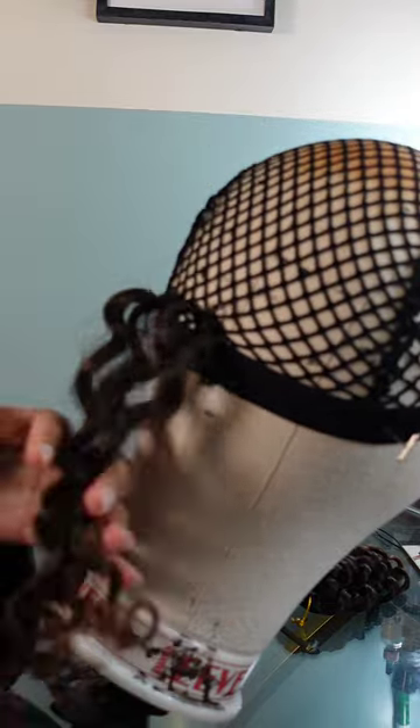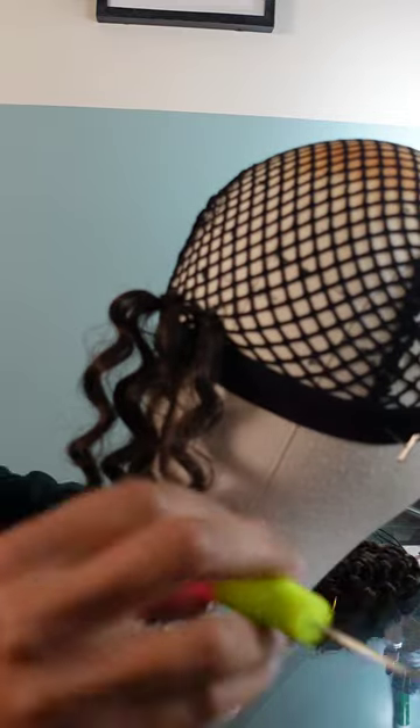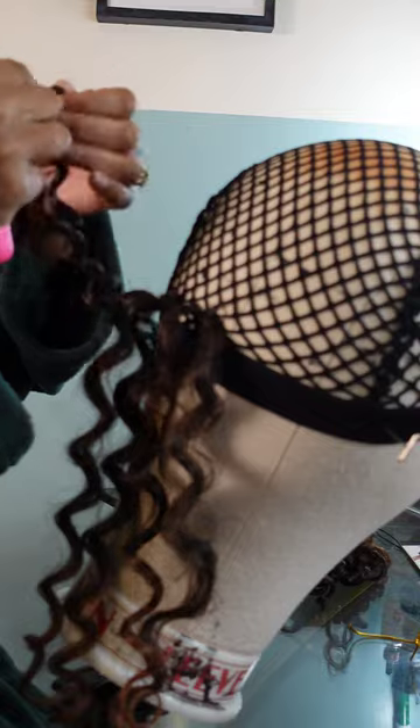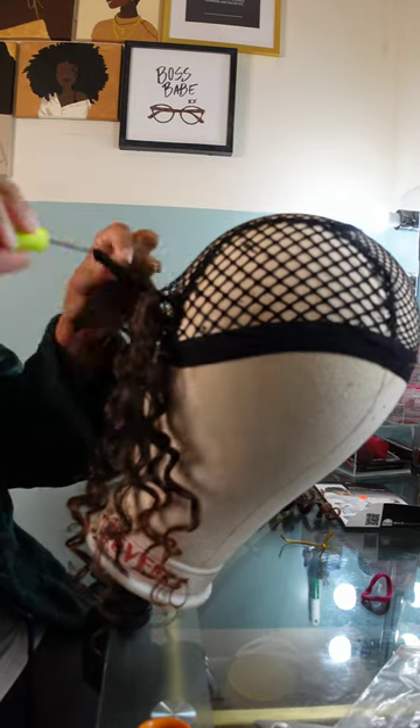Here I'm figuring out how I want to knot my curls. Sometimes I like to use the double knot method, which was the first method I went with. The second option is the invisible knot method, where you just take one strand and loop it around two to three times, then tie it tight. I usually have no problems with the hair unraveling with either knot, so it's really your preference. I went with the second option.